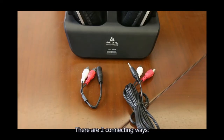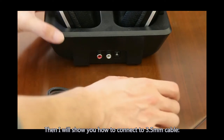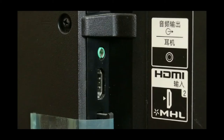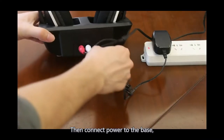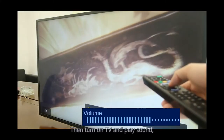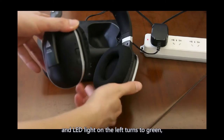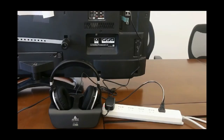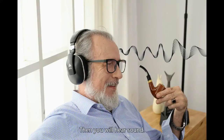There are two connection options: 3.5mm AUX and RCA cable. For the 3.5mm cable connection, connect the RCA cable to the back of the base by color, and the other side to your TV audio output with a 3.5mm jack. Then connect power to the base. The LED light shows red. Turn on the TV and play sound. Take out the headphone and press the power button for 2 seconds. The LED light on the left turns to green, indicating the headphone and the base are connected successfully.